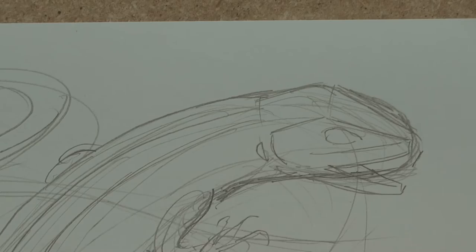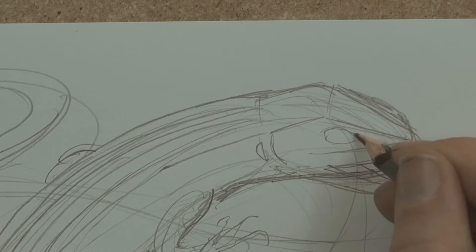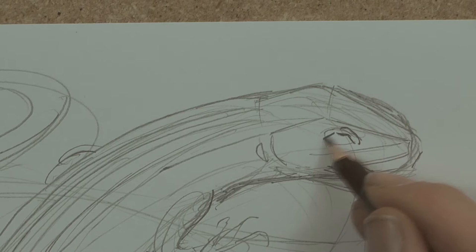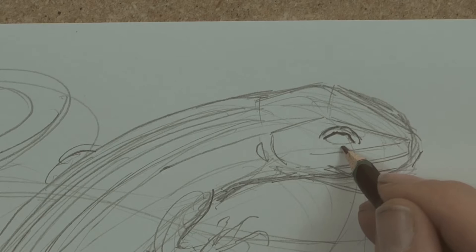I'm running lines down the back here because this guy had patterns down his back. Working on this eye — the main feature of this guy is that he's got some white eyelids, so I'm going to get those in. One, two, three lines there, just to make a curve that gives the shape of the eye. I'll do the same down here — one, two, three there.